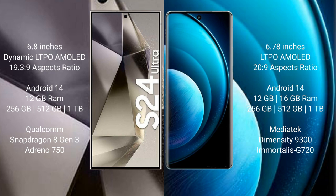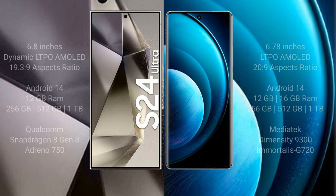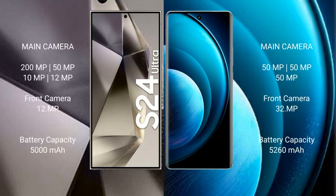The Samsung Galaxy S24 Ultra is powered by the Qualcomm Snapdragon 8 Gen 3 processor with an Adreno 750 GPU. The Vivo X100 Pro comes with 12GB or 16GB RAM and 256GB, 512GB, or 1TB internal storage, powered by the MediaTek Dimensity 9300 processor with an Immortalis G720 GPU.